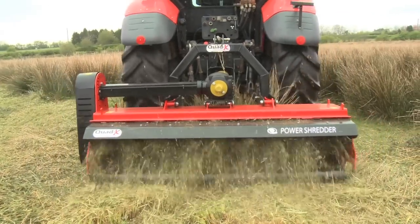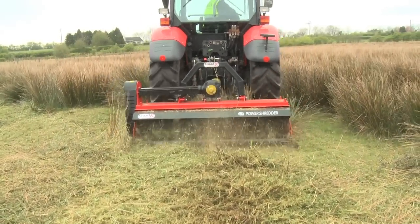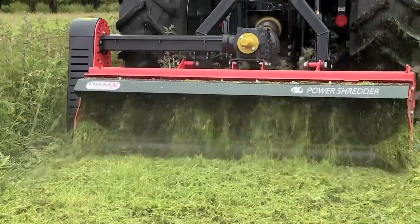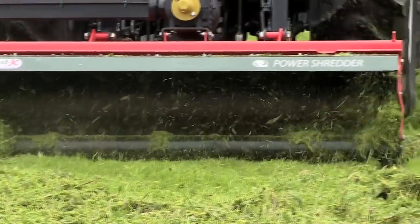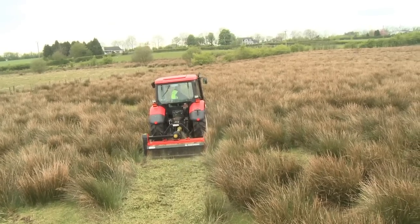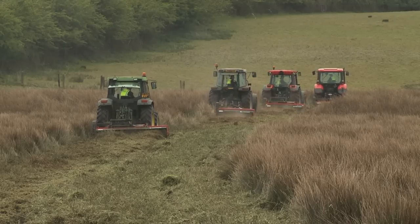Quad X also offer a range of flail mowers, available in six widths from 1.3 metre (4 foot) to 2.7 metre (9 foot). They are ideal for general topping of grassland and weeds such as nettles, thistles and docks. This range offers a cost-effective solution to grass topping where a fine chop, fuel consumption and time savings are not a priority.